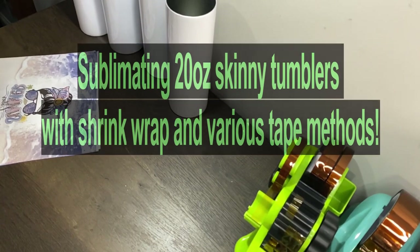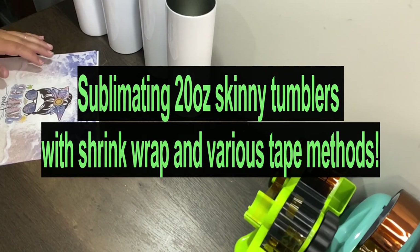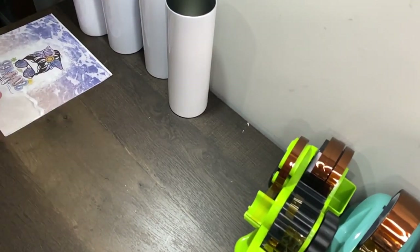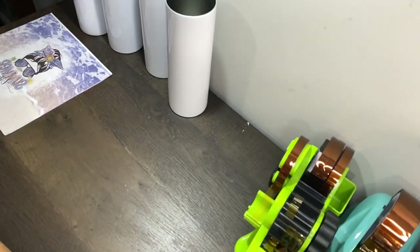I'm going to quickly film my process of wrapping my 20 ounce skinny sublimation tumblers — the straight ones. I've already gotten these prepped and ready to get wrapped.